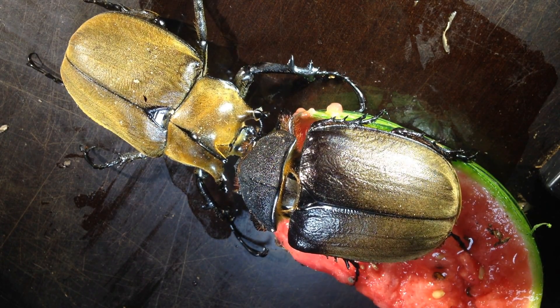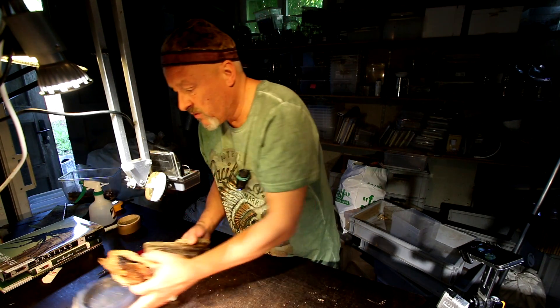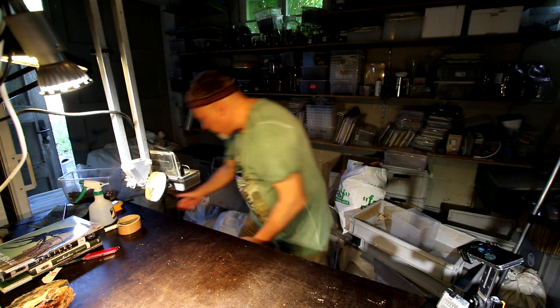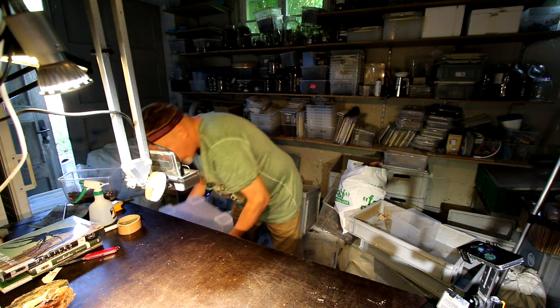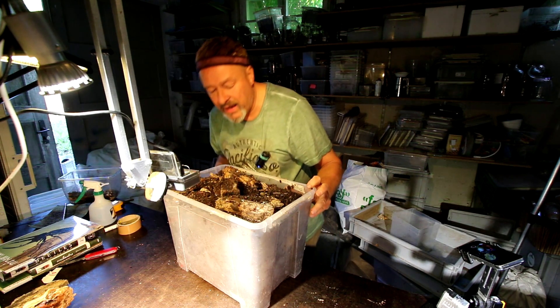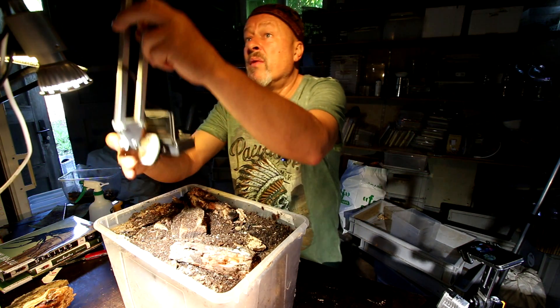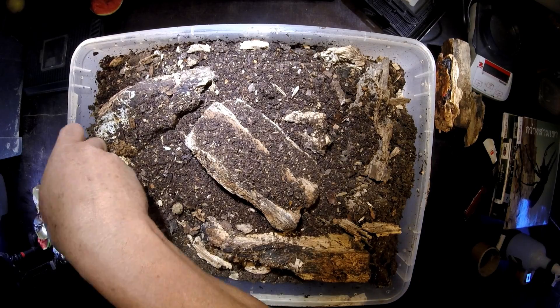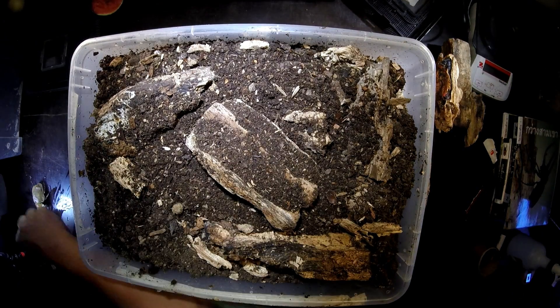I prepared a nice box for them for the start of a new breeding project with this pair. Here's the box. On the bottom we have compressed black soil, and then I mix in some white rotten wood pieces into the flake soil material so that the lady can dive down.